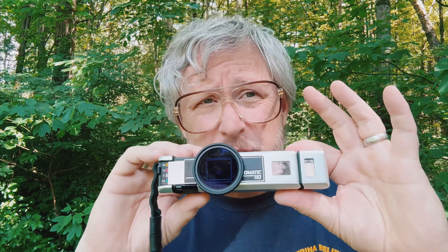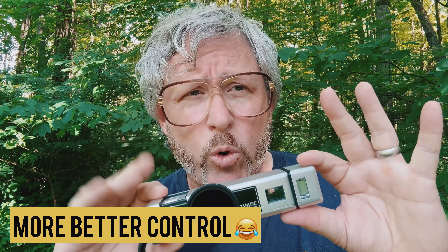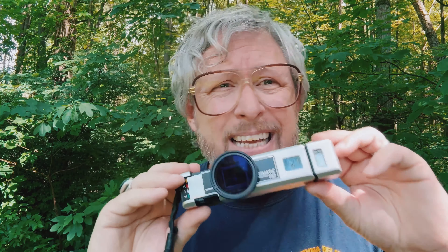This also gives me the option of putting a yellow filter, a red filter, or an orange filter on here. And because the meter is right there, it's going to meter through that filter. This is about getting more control out of what I think is a really great creative tool, and it's an inexpensive way of taking this camera to the next level. Thank you very much for listening — now go shoot some film.